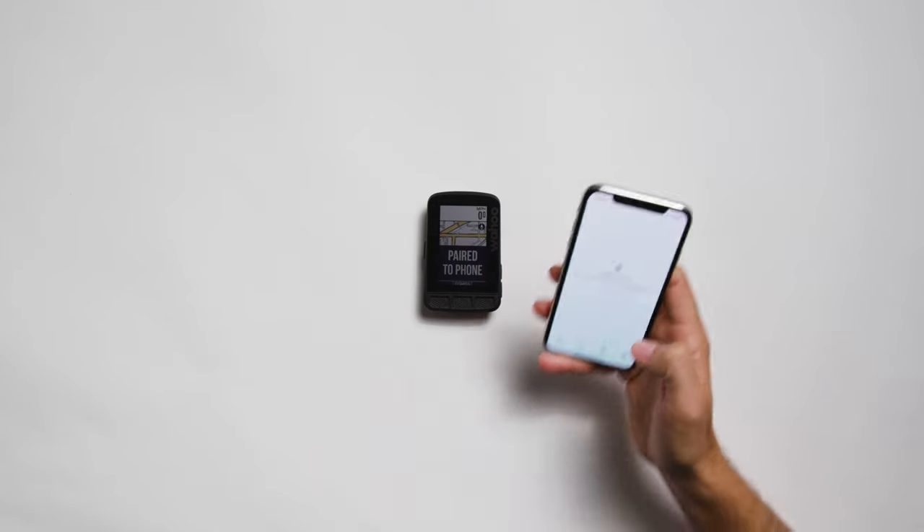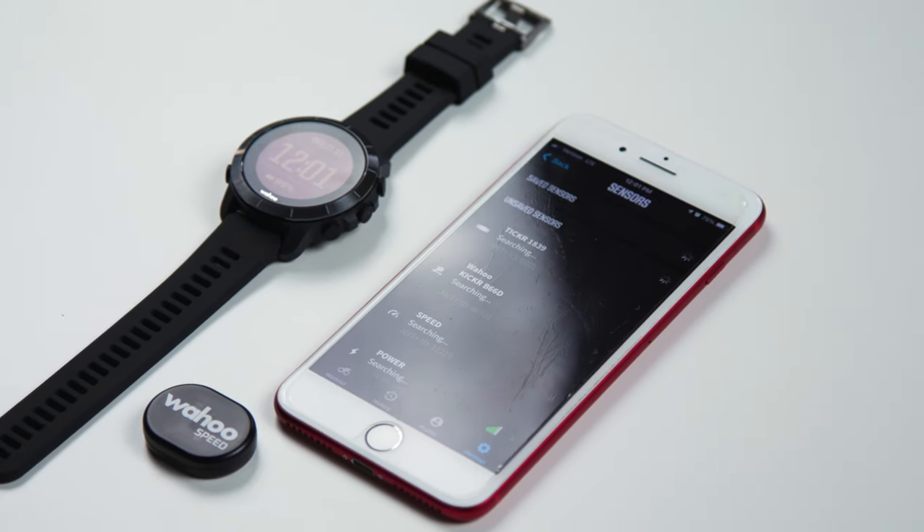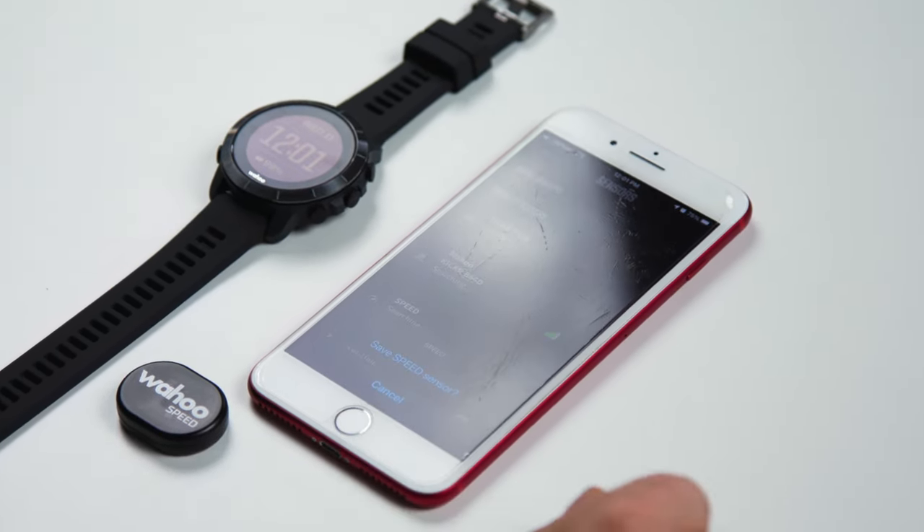One step is required by Rival users if using the Multisport watch in conjunction with any of the Element bike computers. Users will need to sync devices in the Element companion app to utilize the Multisport handover feature. If you are not using an Element bike computer, then proceed as normal.